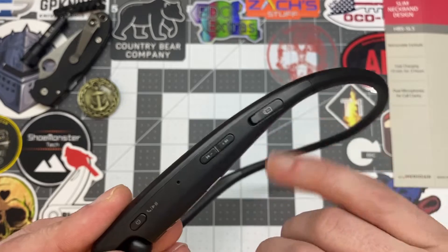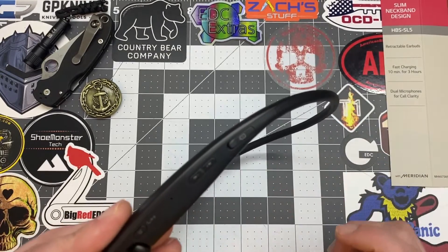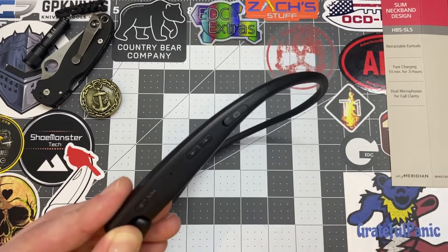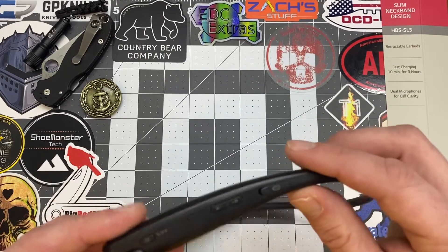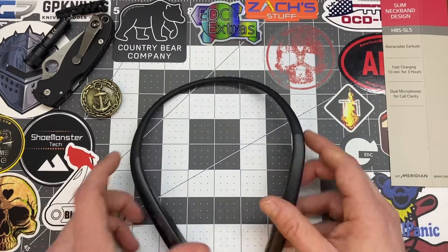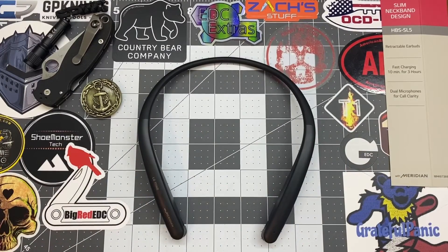This is where you charge from. What's cool about this — which my last ones didn't have — is USB-C charging, which means fast charging. Ten minutes of charging gets you three hours of playtime. My last pair was micro USB and took quite a while to charge — I'd charge them overnight and they'd give me a day and a half.